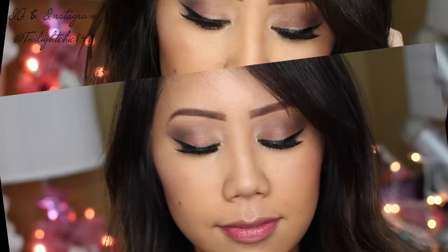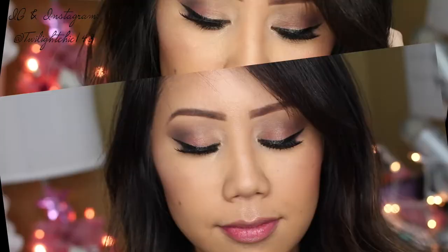Now for the nice look, we're going to first apply Daringly Nude from Maybelline, and then right in the center, Gerard Cosmetics Buttercream gloss. And here we have the nice girl look.